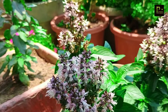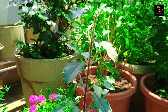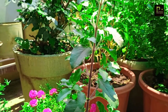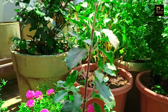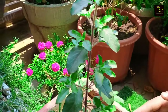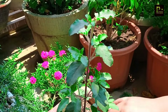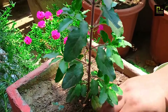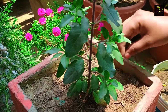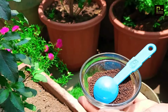Let's talk about which fertilizer to use for Tulsi. We have organic fertilizer available for Tulsi. I recommend that you don't give too much fertilizer to Tulsi. This is my plant and I will add fertilizer today.